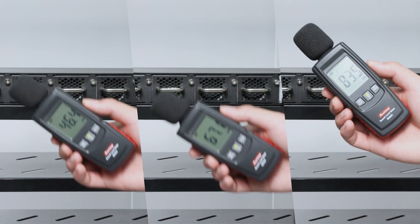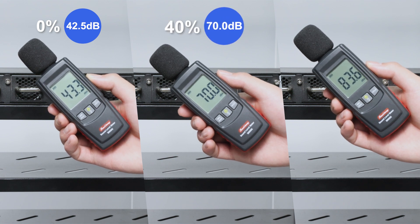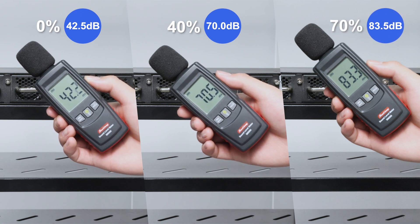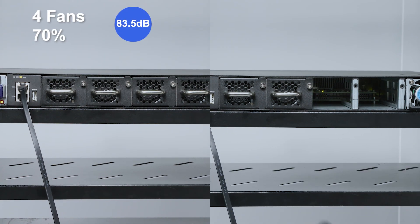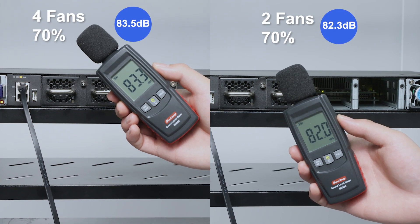When the speed is at 0%, it's 42.5 decibels. At 40% speed, it's 70 decibels. At 70% speed, it's 83.5 decibels. If we remove two fans at 70% speed, it's 82.3 decibels, slightly lower.